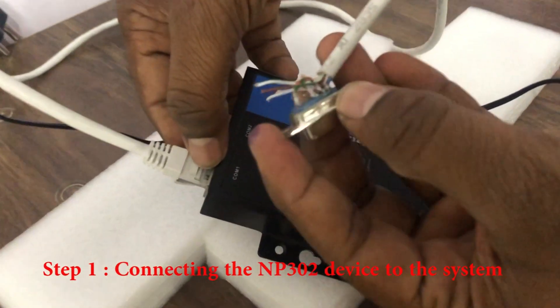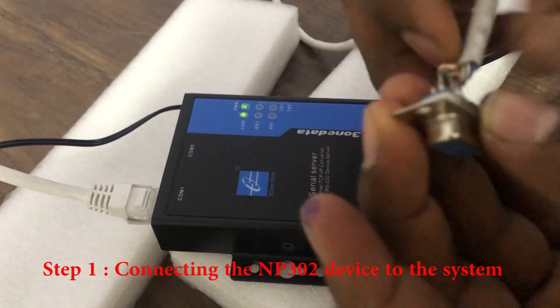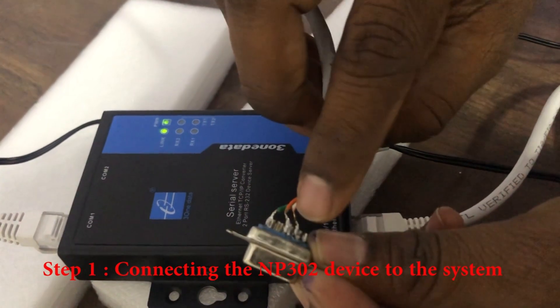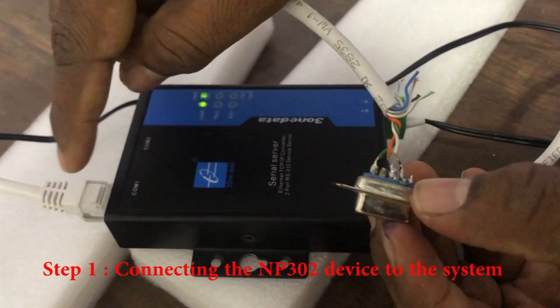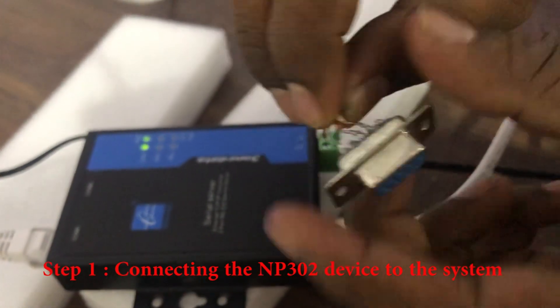Pin number 1 is TX. Pin number 2 is RX. Pin number 3 here is connected to pin number 3, and pin number 6 ground is connected to pin number 5. These are RS232 female connectors.